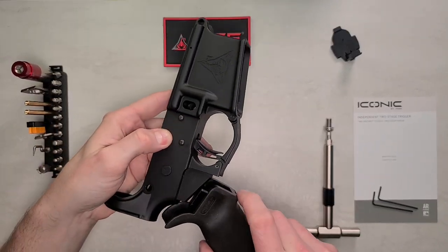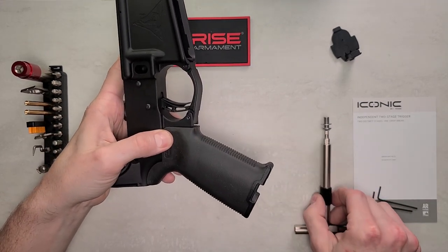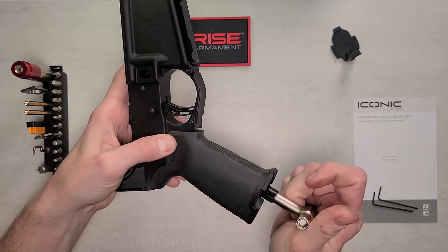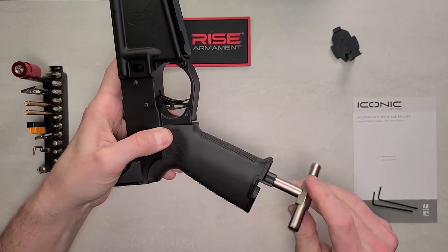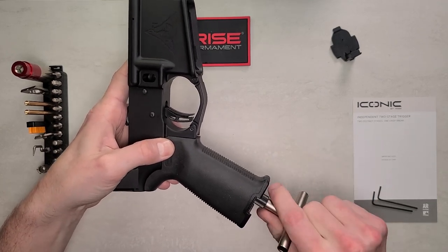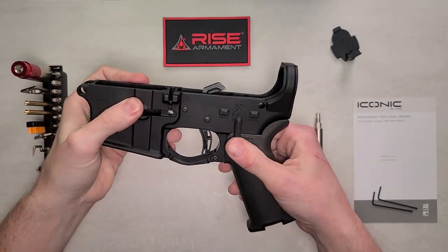Get that spring pressed up against the detent, and once aligned, take your T-wrench and grip screw — already seated for easier installation — and go ahead and get that tight.